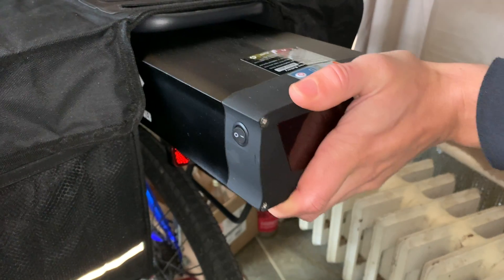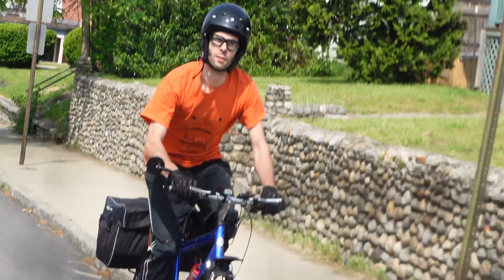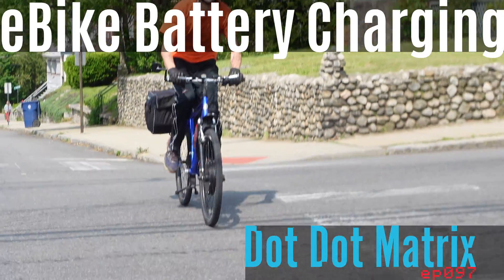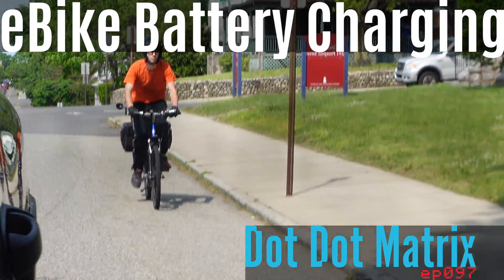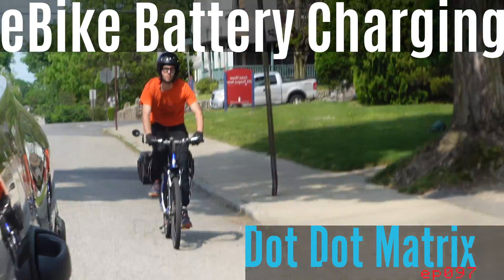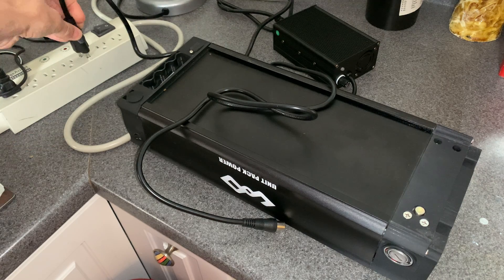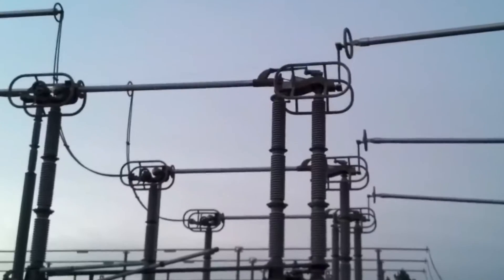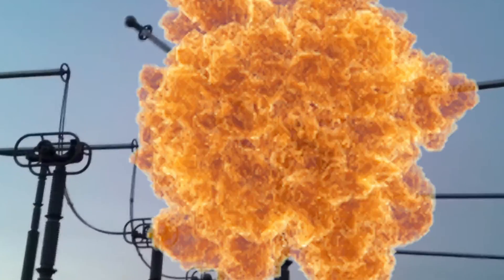How to charge an e-bike battery. You'd think this would be really simple, but there's some things to know. Here's the ideal way: you want to plug the charger into something that has a power switch, and the reason for that is to avoid electrical arcing. More on that later.